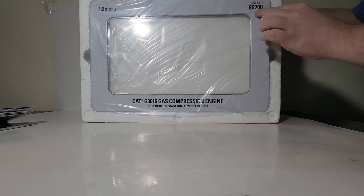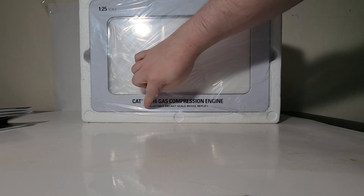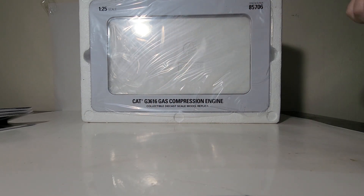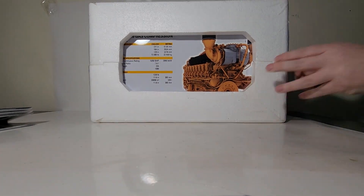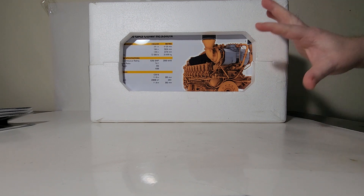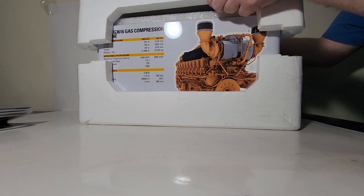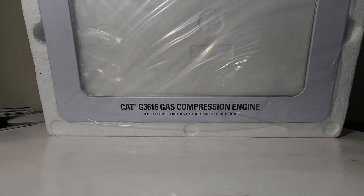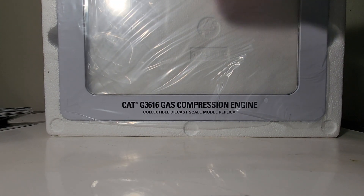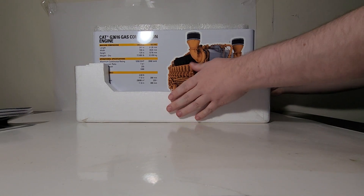Here's our item number 85706, 1:25th scale Cat G3616 gas compression engine collectible diecast scale model replica. You will have to do some crafty cutting because it is taped all the way around the box. I have already done that to save us a bit of time, so we're going to lift the top off. You can see that the top portion is the top of the box, or the metal tin. Once you have done that you are that much closer to seeing the model.